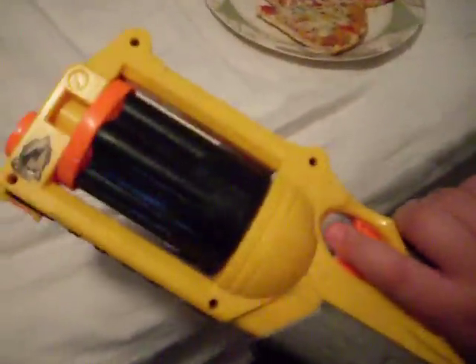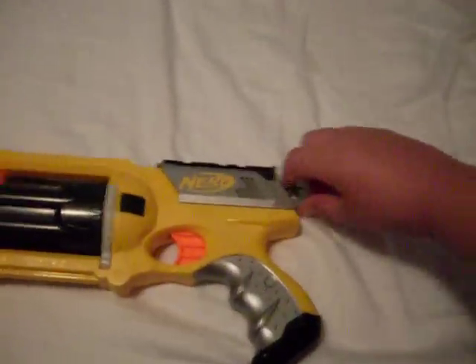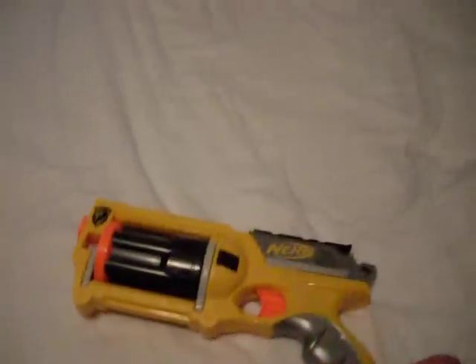Or not. Anyways, this is a very cool gun, and you end up having to slide this back, which helps you shoot the darts, which are suction darts.